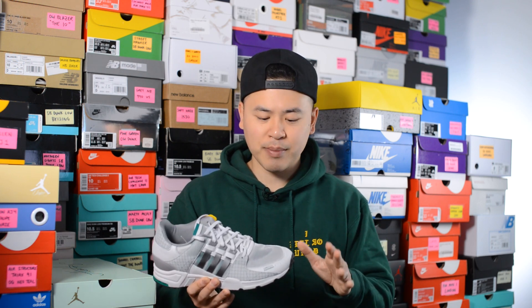I also tried going a half size down, and while there was no extra space in the toe box, overall it just felt a little bit too snug.